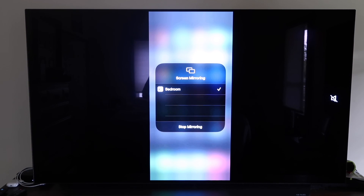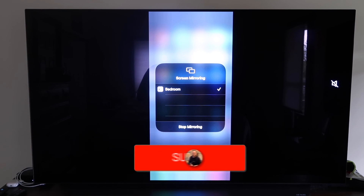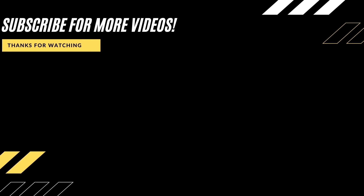Those are all the different methods on how to mirror your iPhone to your TV using AirPlay. Hopefully this video was helpful — if it was, go ahead and click a thumbs up, and subscribe to my channel. I make tech videos all the time and I'd love to have you back in the next one. Take care.